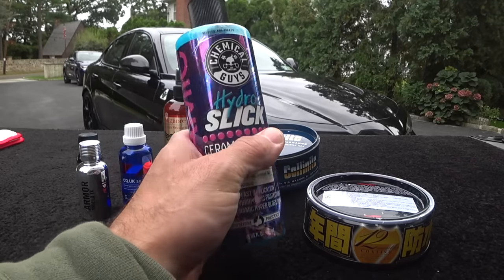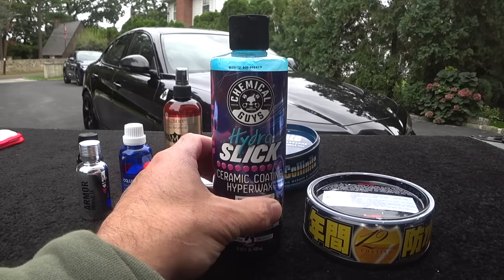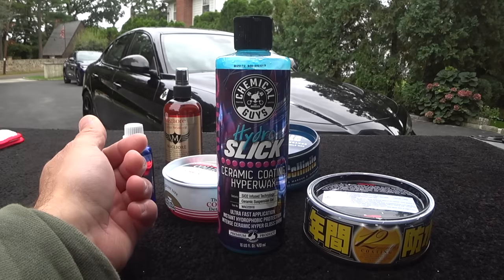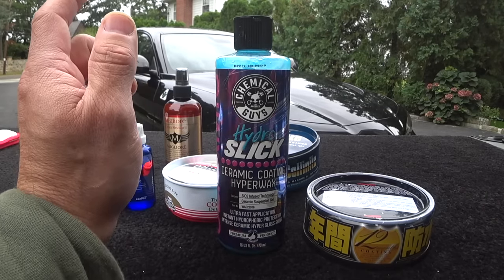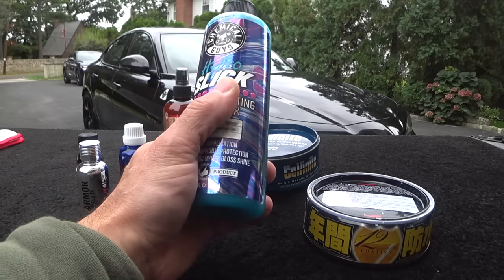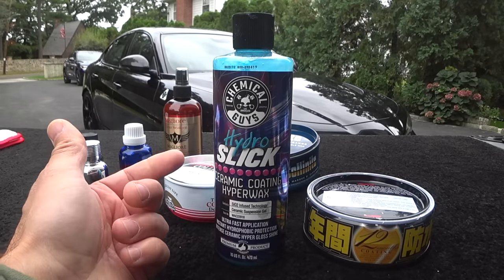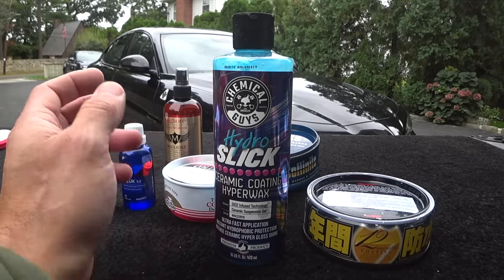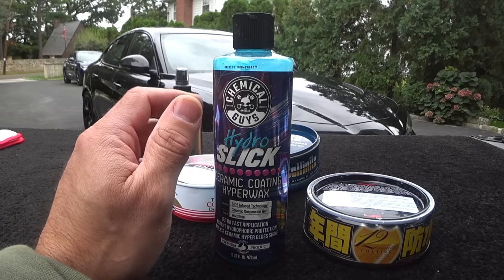I do a lot of testing behind the scenes of products. A lot of these 9H ceramic infused products, a lot of them, to be honest with you, are just a lot of hype and marketing. When a product comes along and it impresses me, I buy it and take the time to test it. I am not sponsored by Chemical Guys at all — I don't use any of their products in my arsenal, maybe some microfiber towels here and there.